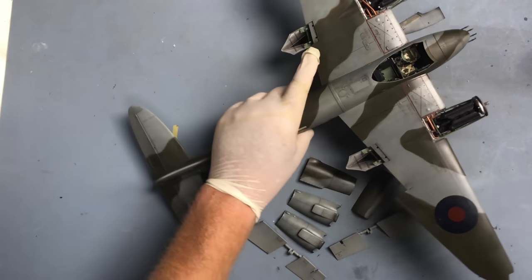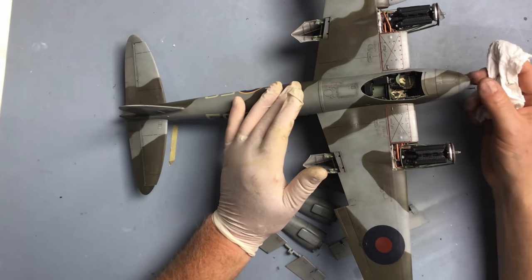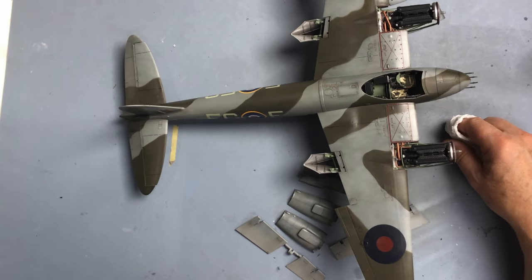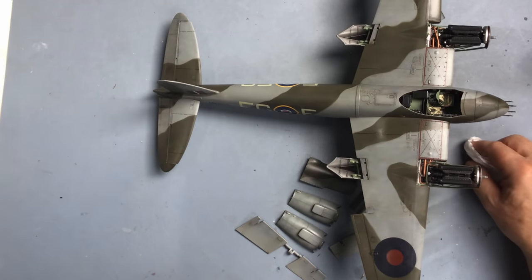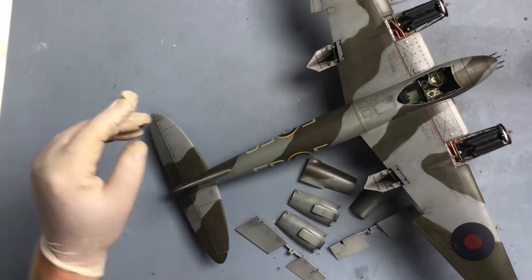But that's for next time - I want to let this dry first. I'll work on this Mosquito in between the Bismarck, and hopefully I'll do all that work I've just described over the next week and get another video out in the next 7 to 10 days. So hopefully there's been something useful in there for you. Thanks everybody, bye for now.